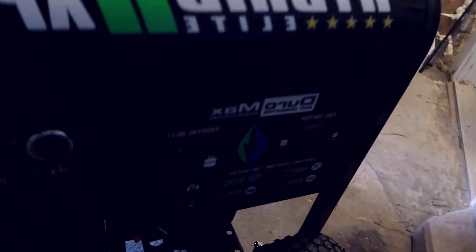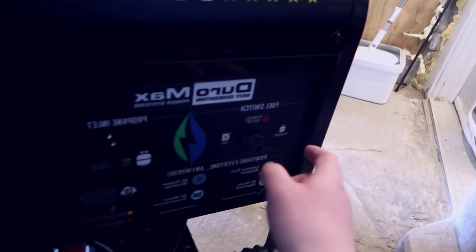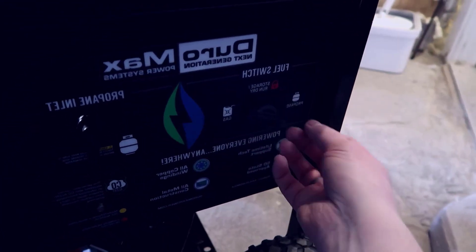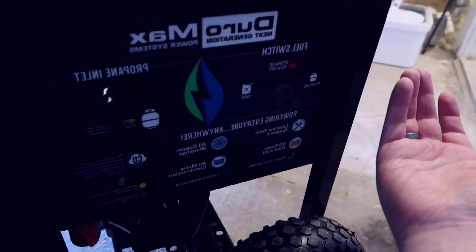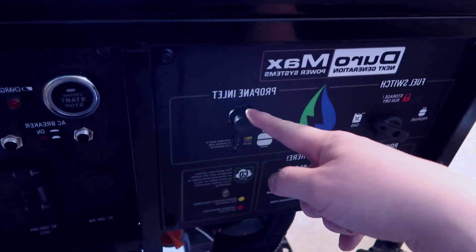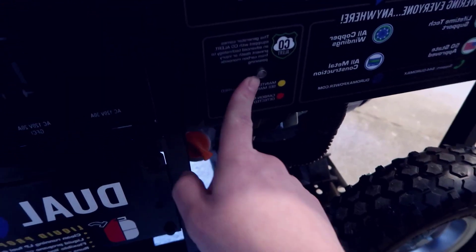This particular model has a dual-fuel mode — you can run off either propane or gas. There's a flip switch you just turn when you're ready to go. On each side you have a propane inlet, so if you're going to be running off propane, that's where you connect it.